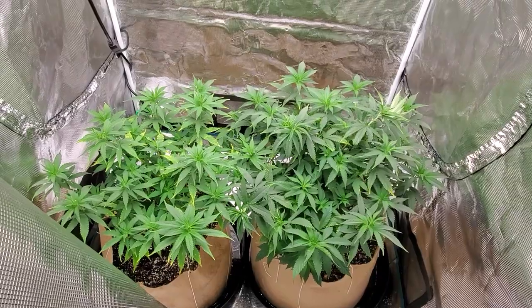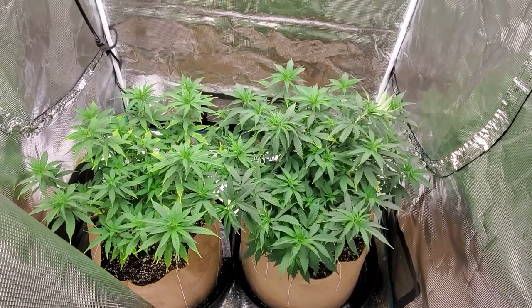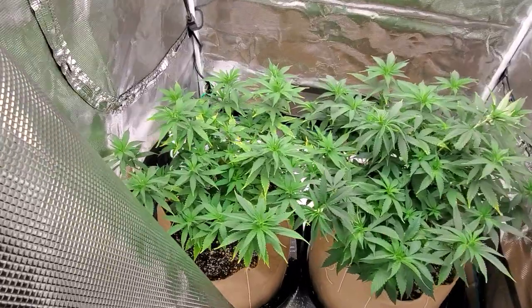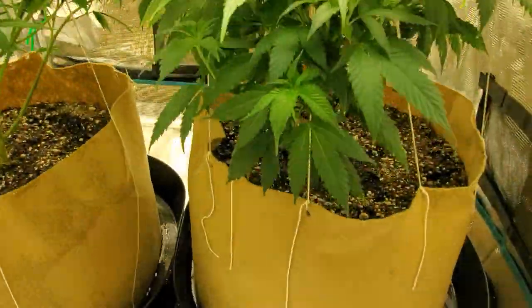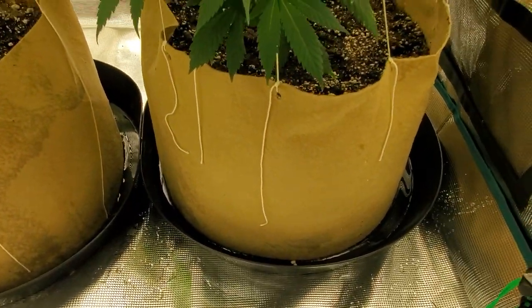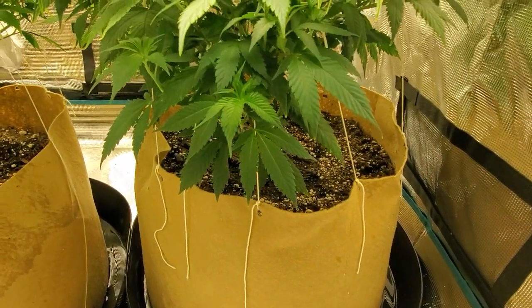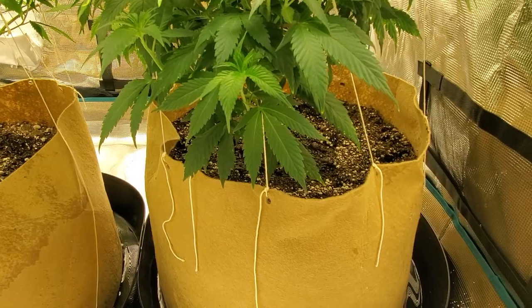Moving them into some 10-gallon pots with some fresh dirt, along with kind of helping rinse out the roots, is definitely showing signs of them coming back. I want to show you guys the pots here — these are 10-gallon soft pots. I got them in some saucers so I can collect that extra water that'll suck back and make sure the medium is fully soaked and moist.